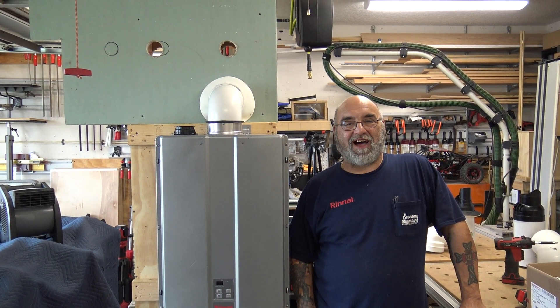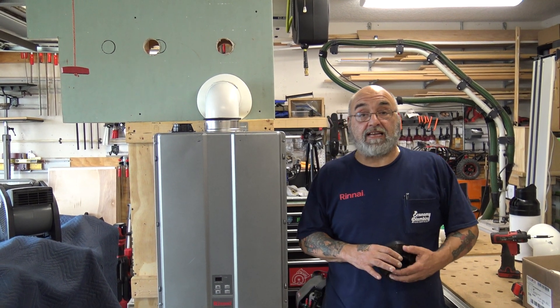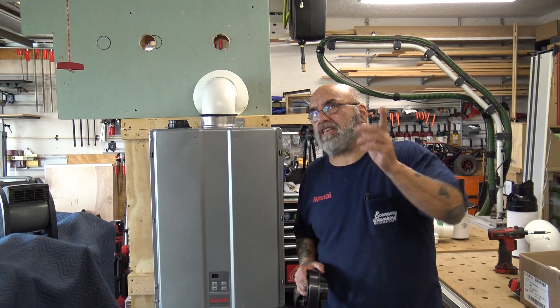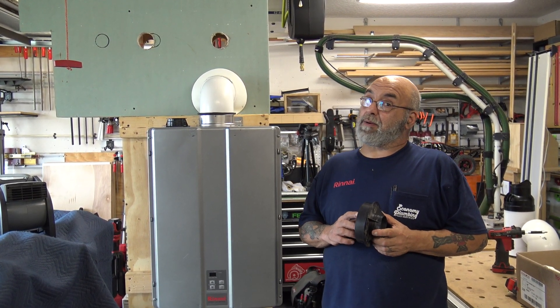Hey YouTube, Mike the Rinnai guy here. How are we all doing today? Hope we all had a safe and productive week and we're all being safe out there. Today's video — I think it's Part 6 if memory serves me, and at my age, you know, memory goes.